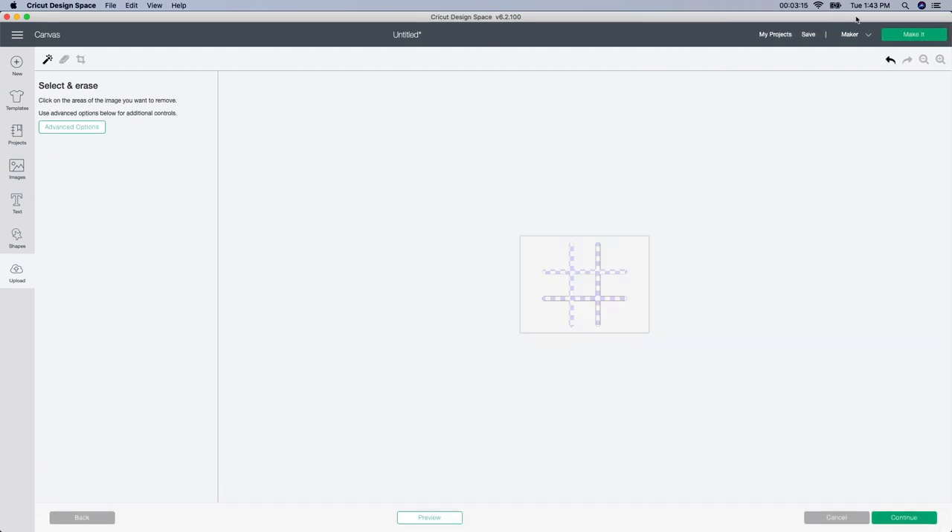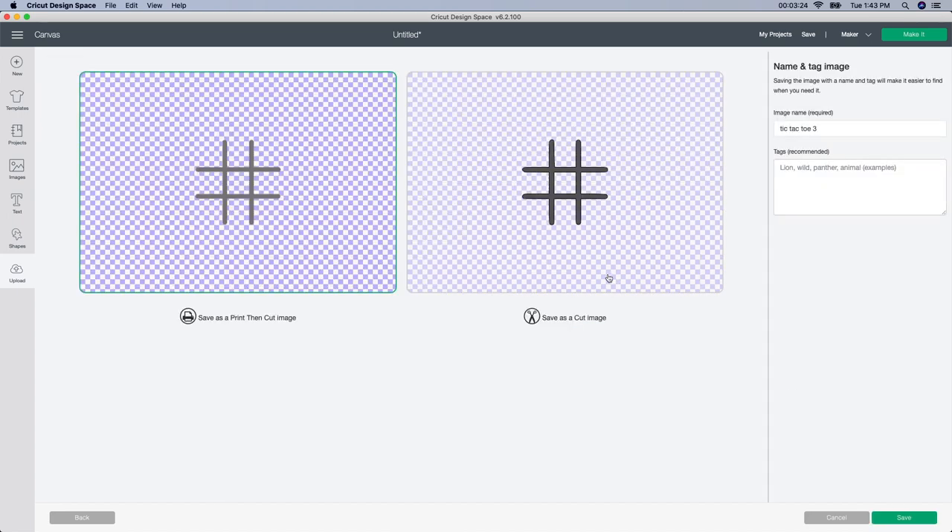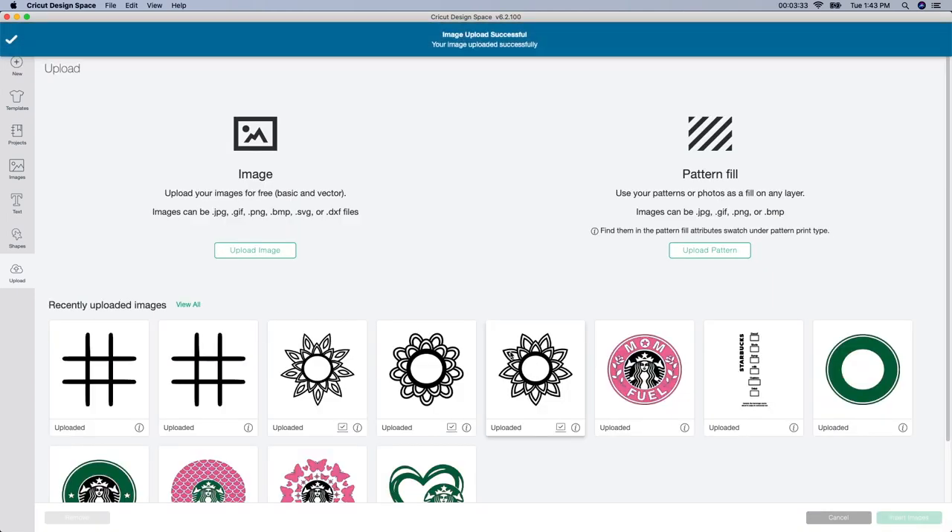Here it is. It's asking me to select all the white spots to fill them in. So I did that, then I clicked continue. You want to save it as a 'Save and Cut,' not a 'Print then Cut,' because we're cutting it, not printing it. So I selected this one and clicked save.